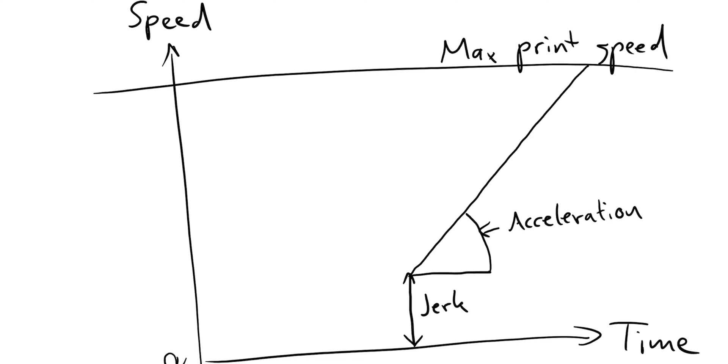Let's go a little bit more into what these values actually mean. The acceleration value means how fast the nozzle is going to speed up — how steep the acceleration curve is. The jerk value determines the lowest speed that the nozzle starts moving with. So if it's not moving, it will start by default at 15 millimeters per second and then ramp up to the highest speed you've set using the acceleration value.